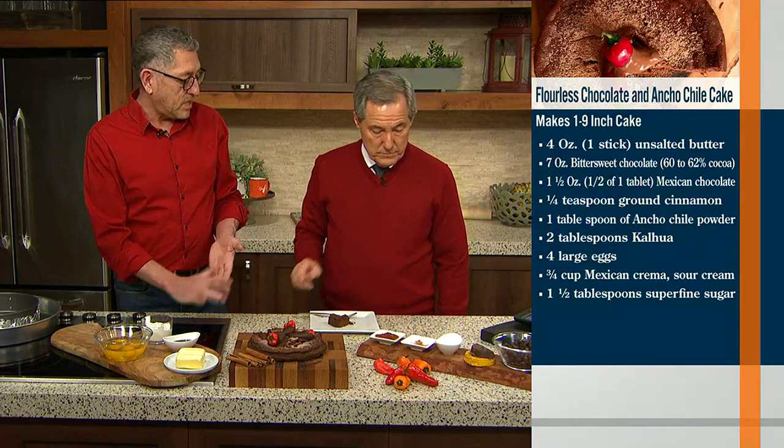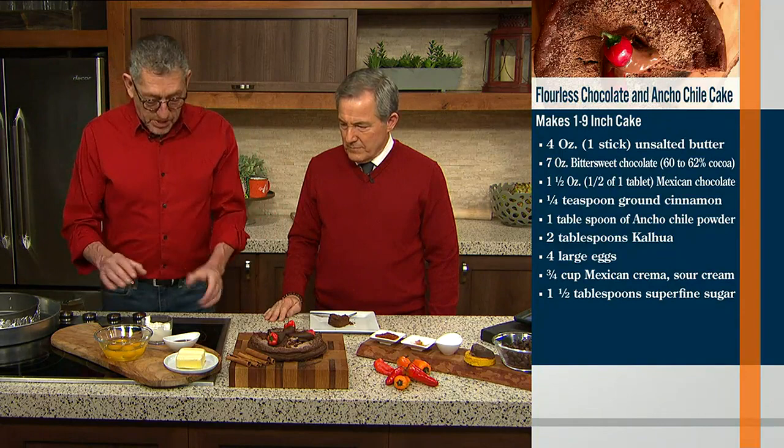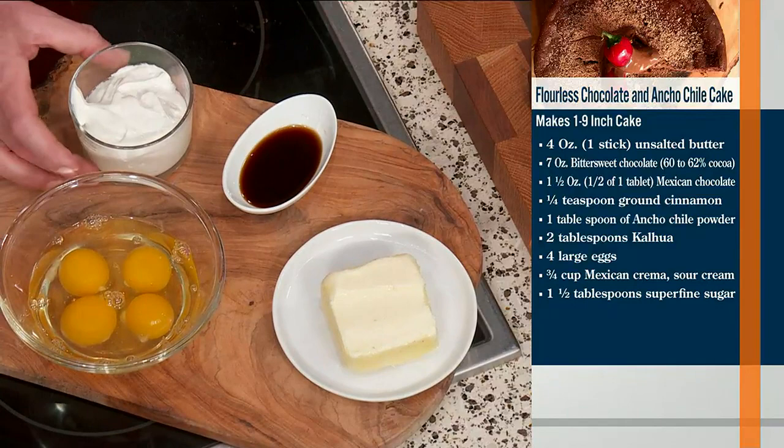You're going to put them in the food processor and pulverize them. Then separately, you're going to melt your butter, bring it to a boil — not burn it, just get it nice and hot. Then all your blend of spices and chocolate goes into the butter, and you're going to add your Kahlua and your Mexican sour cream. You'll see all these different flavors starting to combine together.